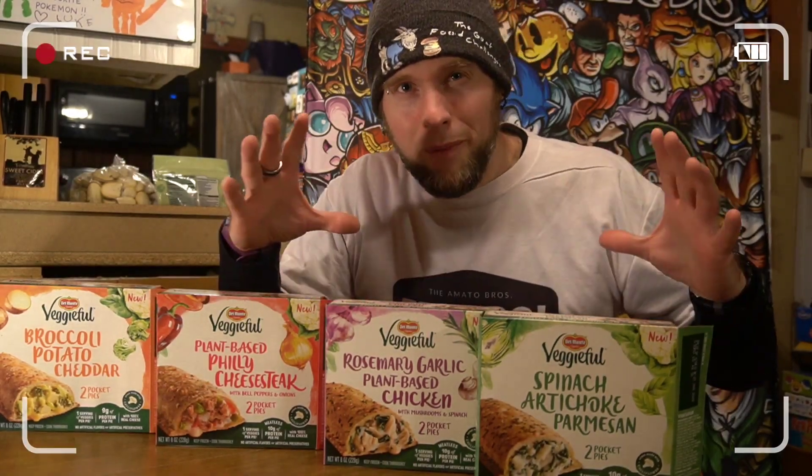If you're watching, Del Monte — make a family box and get more widely distributed, maybe at Walmart.